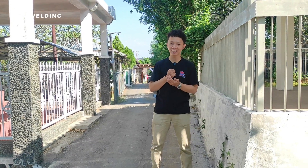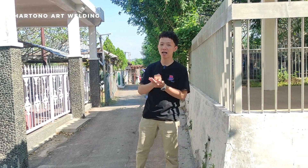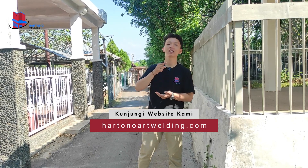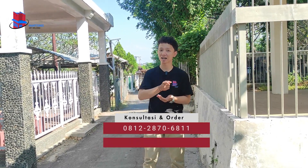Halo guys, selamat datang kembali di channel Harpen Warfielding. Kali ini kita kedatangan projek untuk pembuatan pagar makam, dan saat ini kita sedang melakukan pemasangan di daerah pemakaman umum burkota Semarang.